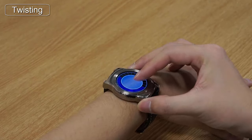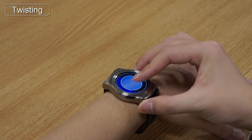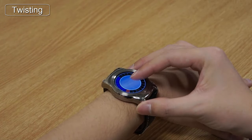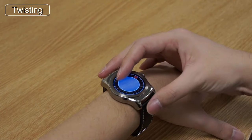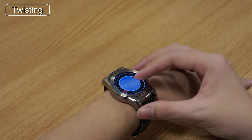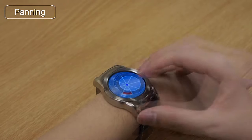Here we can see twisting operating in real time. By touching any part of the screen and twisting the watch face, we can see a blue color arc growing along the perimeter. For the experimental task, we asked each participant to twist and remain in the target box for one second.